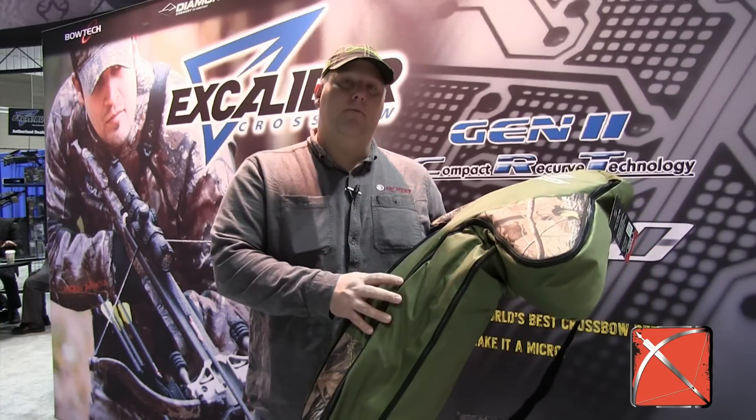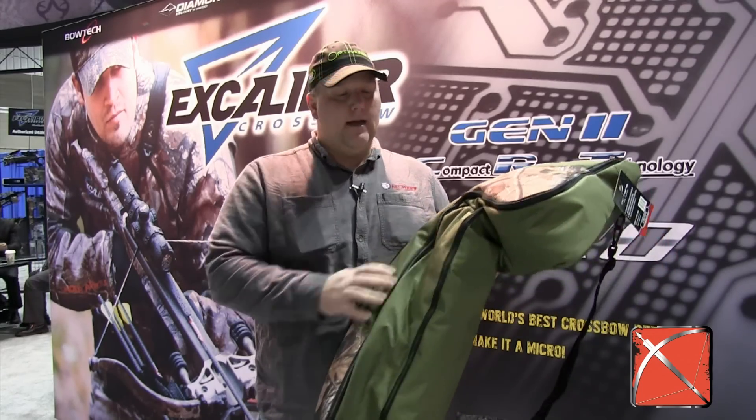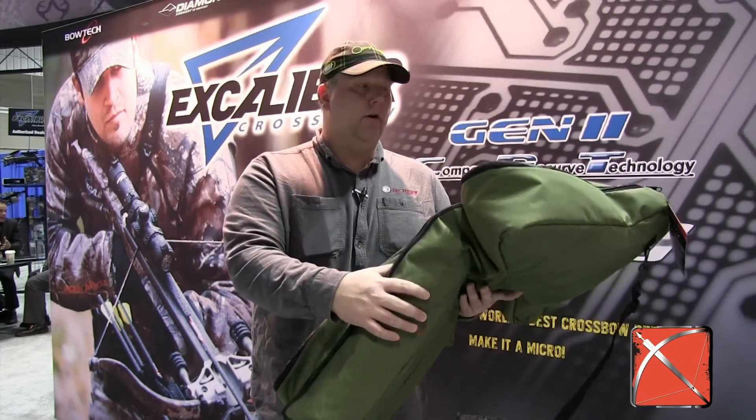This is a case that will be perfect for your Micro, but it's also going to fit most of the compound crossbows out there. It's a nice heavy-duty nylon shell. It's got two different pockets — one here where you can put your broadheads and those types of things, and one on this side for your quiver or your arrows.